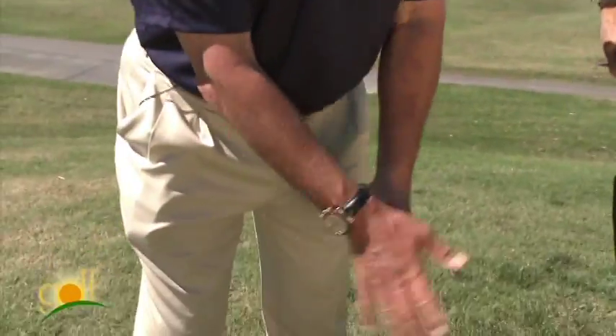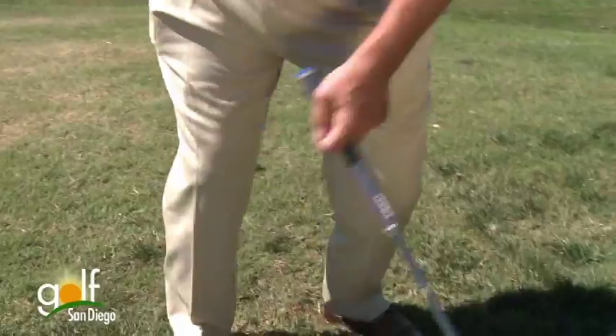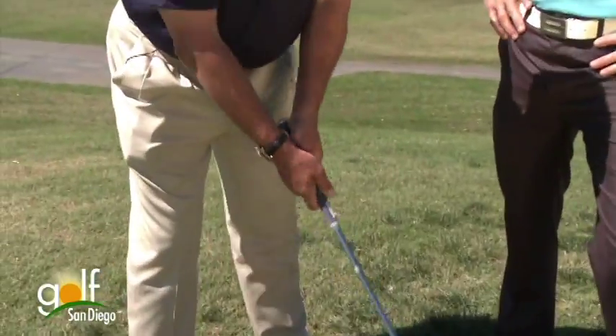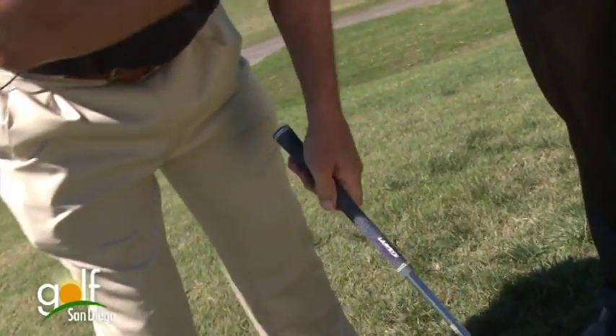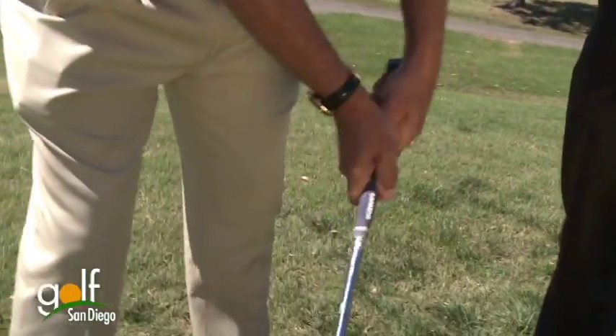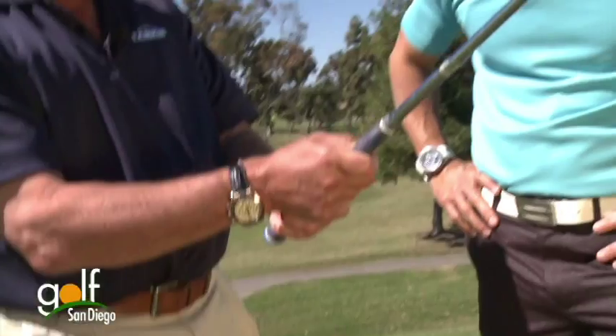With light grip pressure, it allows you to get back and generate swing speed. Instead, they're white-knuckling, and the club is only going to here. But you want to be from your elbows down where it's just nice and whippy in your hands, without feeling like you're losing the grip.